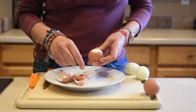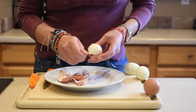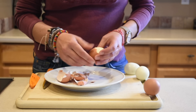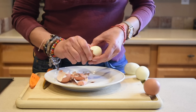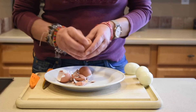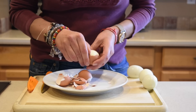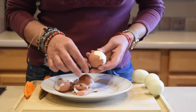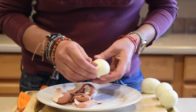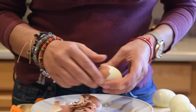If anyone ever tells you that you're so bad at cooking that you can't even boil an egg, you can use this video to learn how to boil an egg and shut them up! There's a little skin between the egg and the shell — if you can manage to grab that, the peeling is just easy breezy. Look at that!